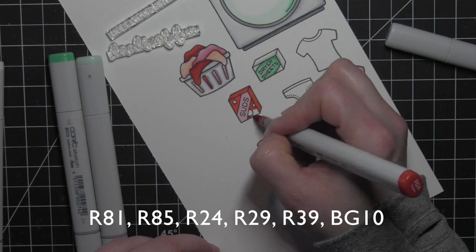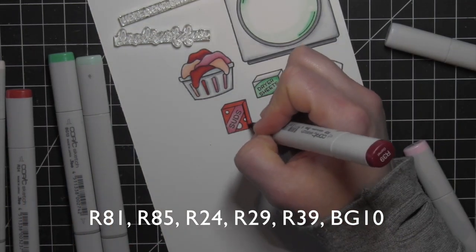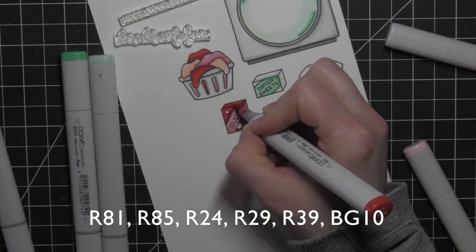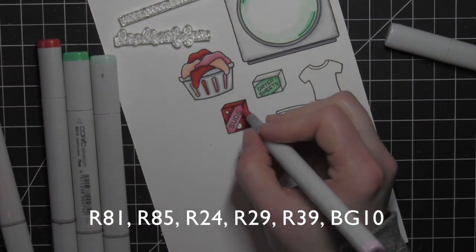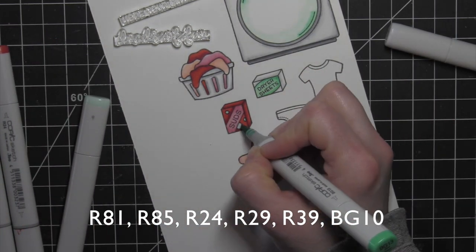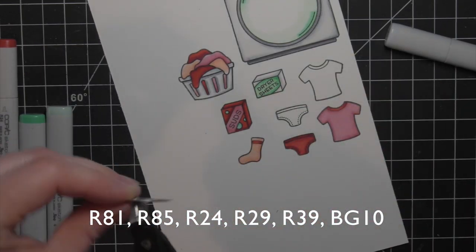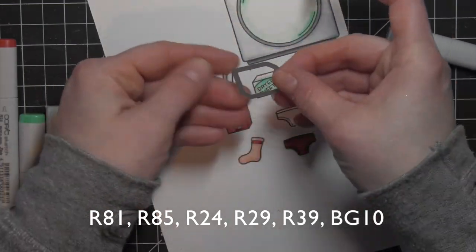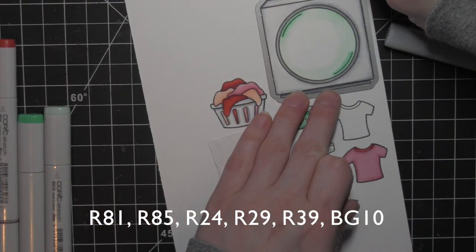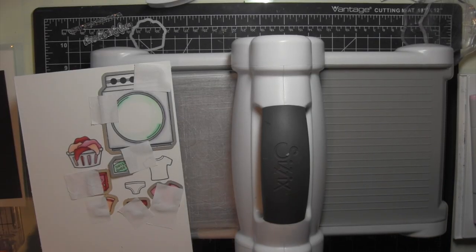Once this is colored, all of my images are ready to be die cut. I'm going to use some Snips scissors to trim them apart, lay the coordinating Loads of Fun dies over the images, and then run them through my Big Shot. These Snips scissors are specifically for cutting wire and make it so much easier to cut these apart rather than trying to bend them or cut them with another pair of scissors.